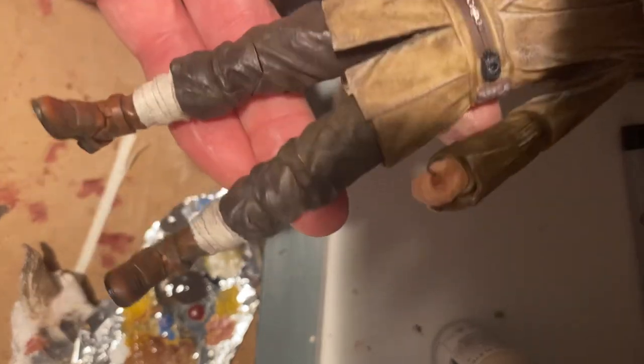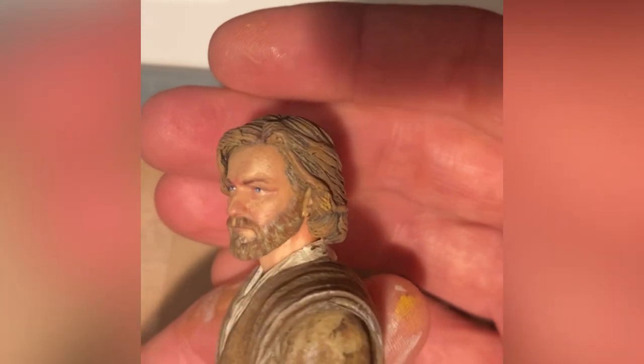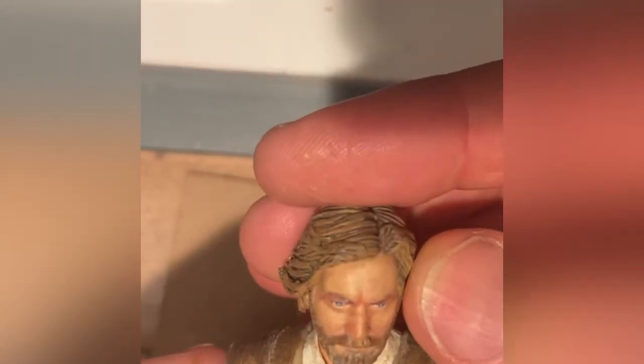Now you could stop here and be very happy with this custom. I went one little step further and just went over Obi-Wan's face with a flesh wash, then highlighted the eyes a little bit just to bring out some of that detail and also to make them look a little bit older.